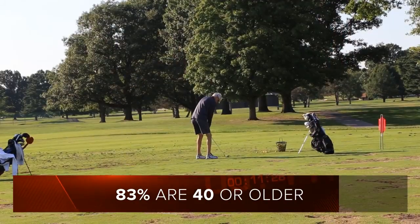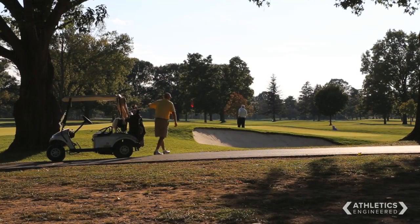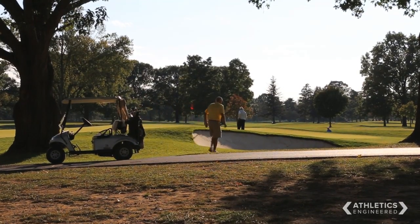We know that there's somewhere in the neighborhood of 29 million golfers in the United States. We also know that somewhere in the neighborhood of 83% of these golfers are over 40 years of age and about 59 or 60% are over 50 years of age. We also know that there's a pretty good relationship between having back injuries and golfing.